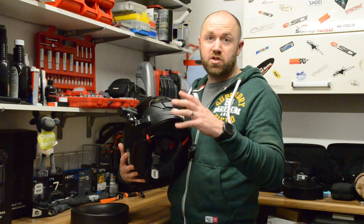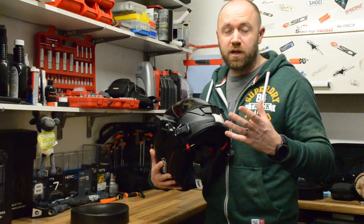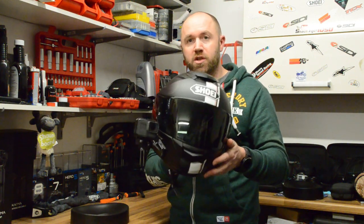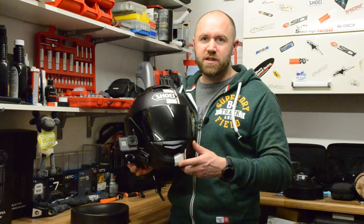In my opinion, the front is the best position to have your camera because it gives the viewer the feeling of actually being sat on the bike while watching your videos. Subsequently, I've always had to mount cameras on the sides of my Shoei GT Air, which isn't always ideal. I've got used to it over the years, but it's not exactly the tidiest of looks.